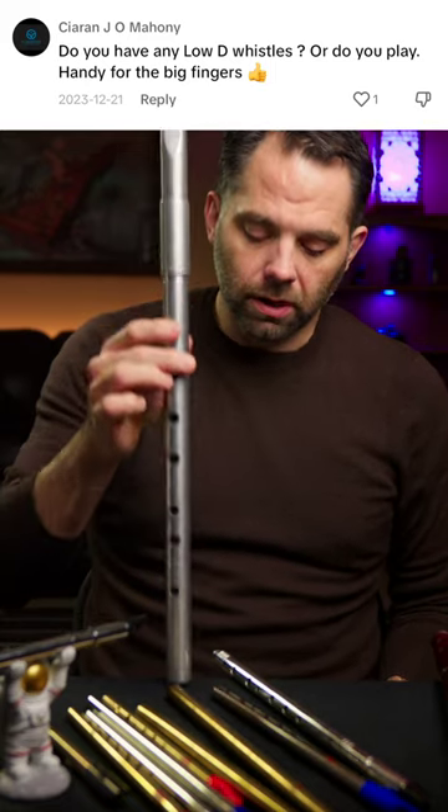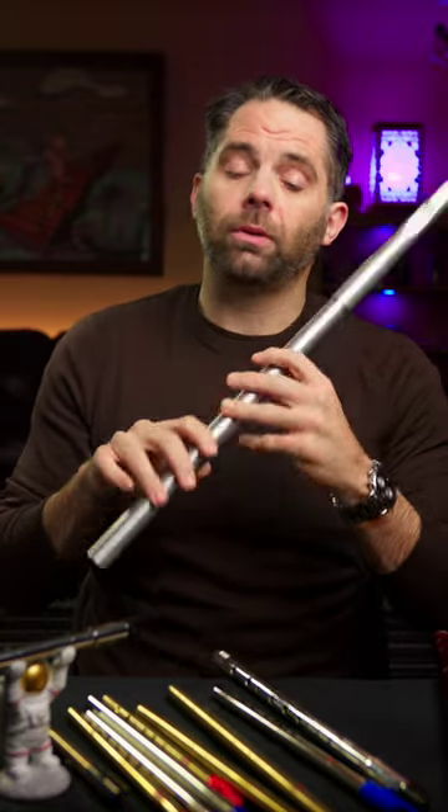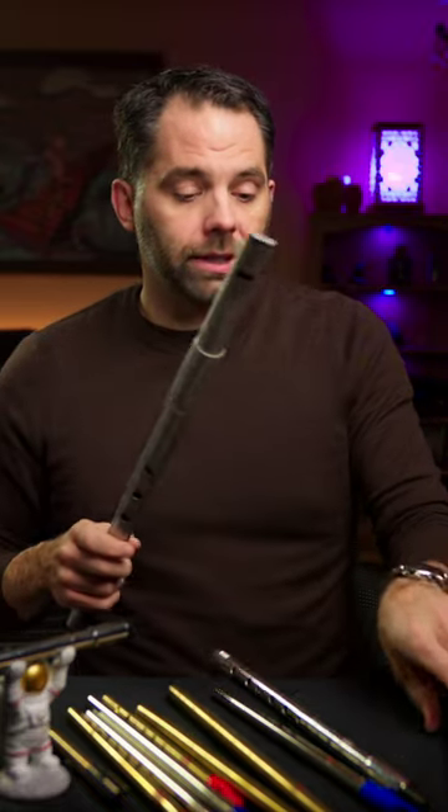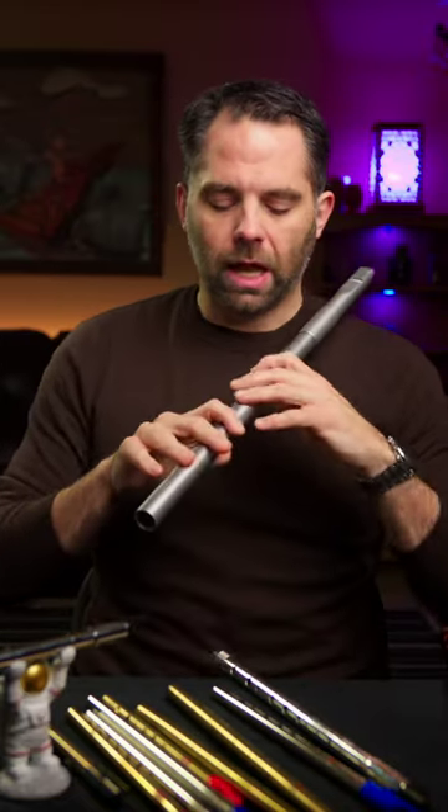Do I have any low-D whistles? Yes, I do. This is the one that I would play most often, which is almost not at all. I really don't play a lot of low-D, because I play the flute, and it's the same octave range, and you can just kind of do more with the flute. So I don't really play it a lot.